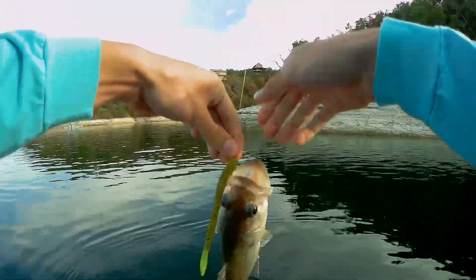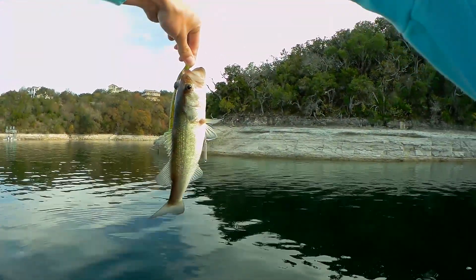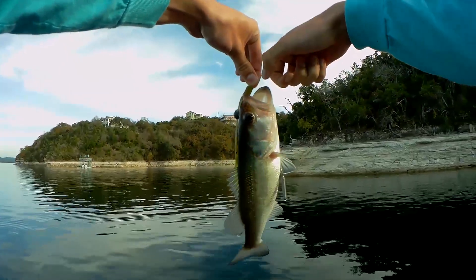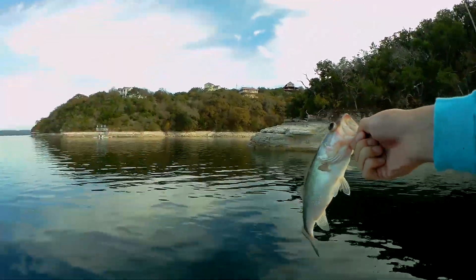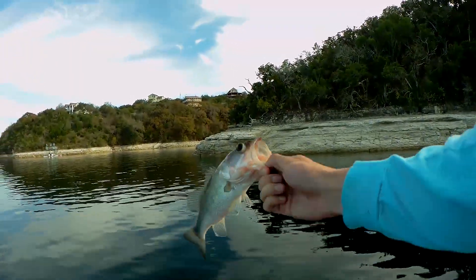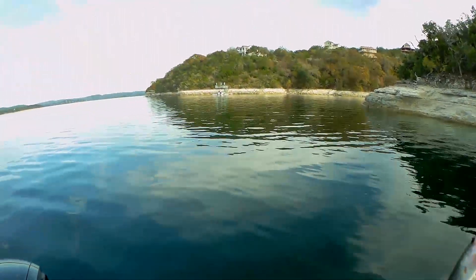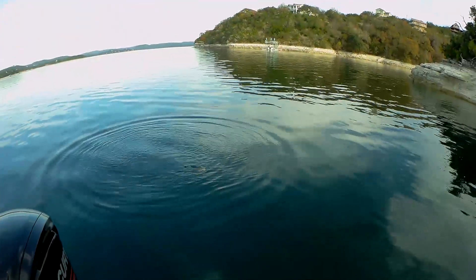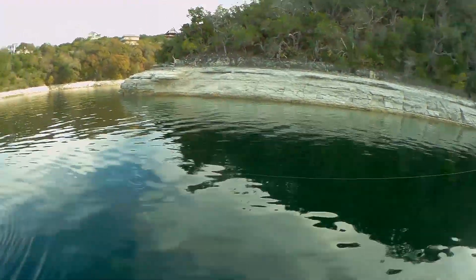Hey, for December fishing I'll take it. What's wrong with this fish's eyes? Oh my god, that's so gross - his eyes are bulging out crazy. I don't even know if I should be touching this fish. Alright, let's get this guy back in the water. I don't even think this fish can see. Alright guys, second fish of the day on the drop shot.